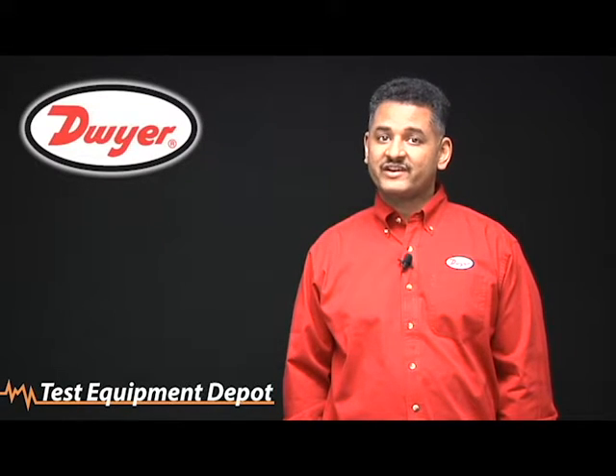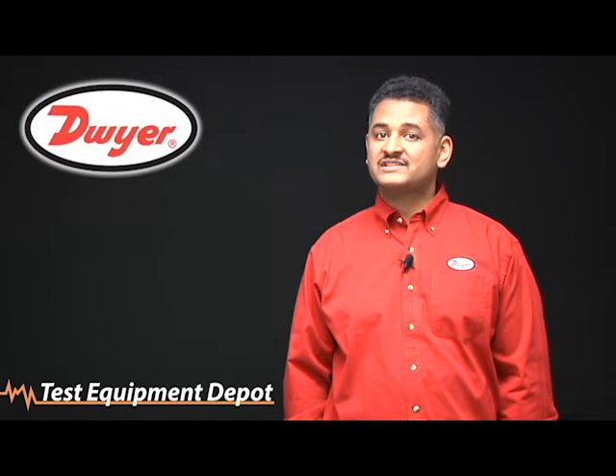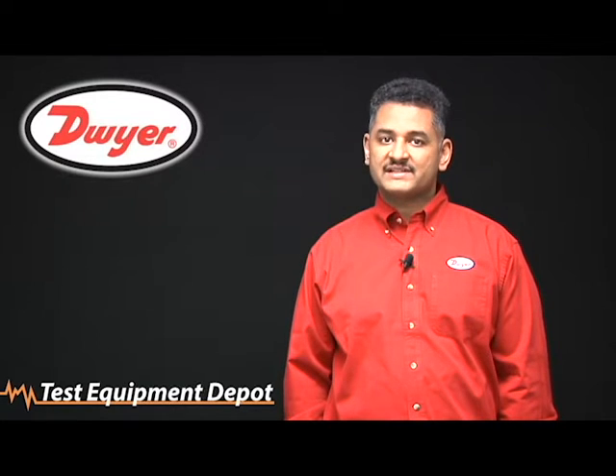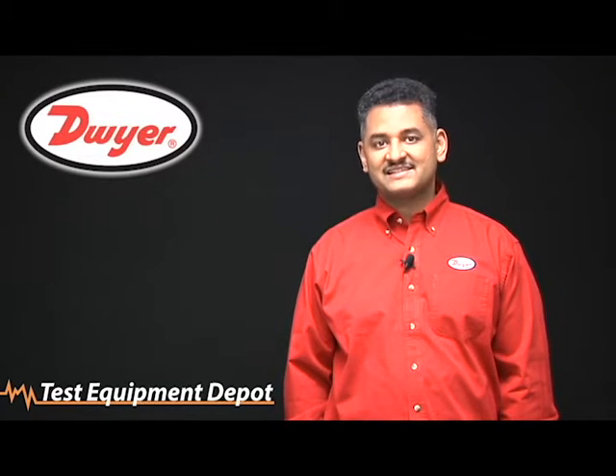Thank you for watching today's video. If you have any questions on the products we discussed today, please contact our technical support department or visit our website at www.dwyer-inst.com.